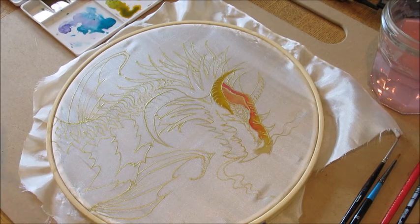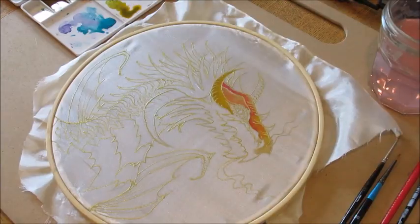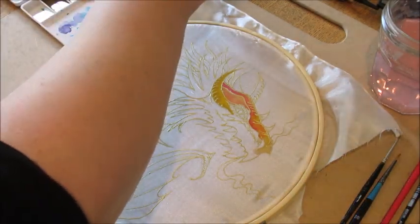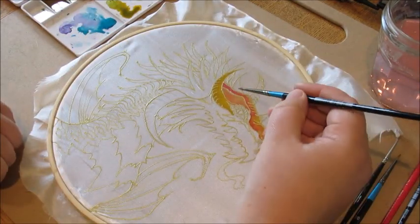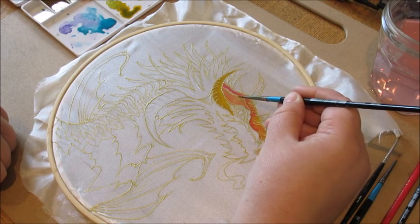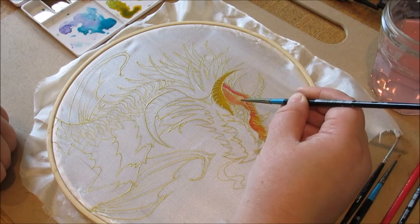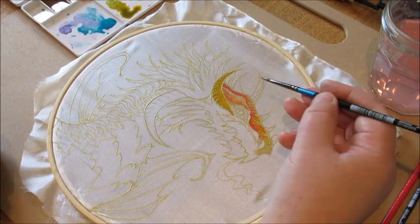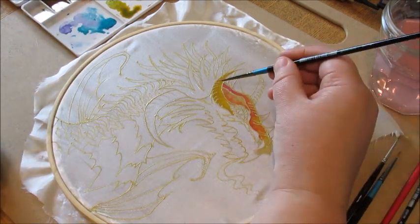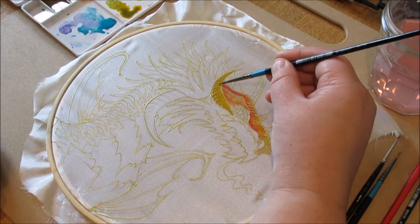I'm washing my brush out and now I'm going to add some white, just to show you some of the different effects you can have. The white gives it a highlight and will push back some of those darker colors. If you want a highlight on a bone or something that's poking out, just do a little bit on the horn to bring out areas of it.